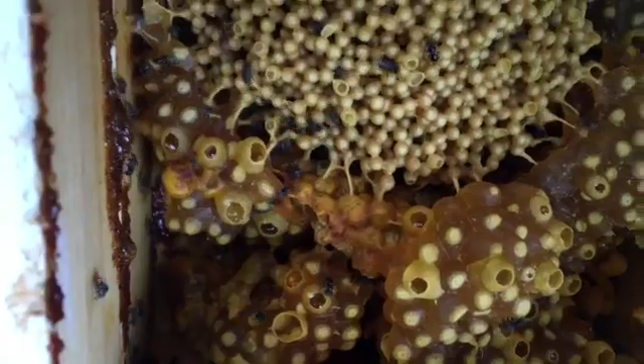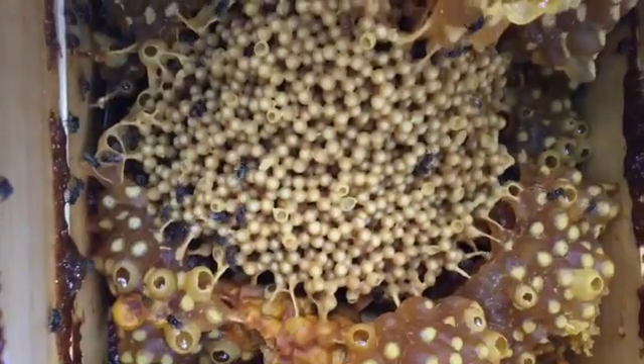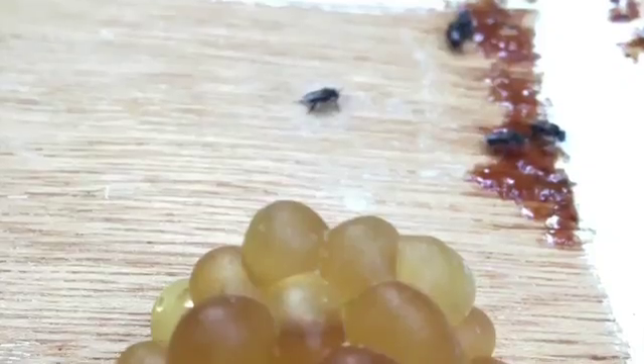You'll see within each of those pots there's lots of honey. I think the honey from the Australis bee is probably the most similar to European bee honey.